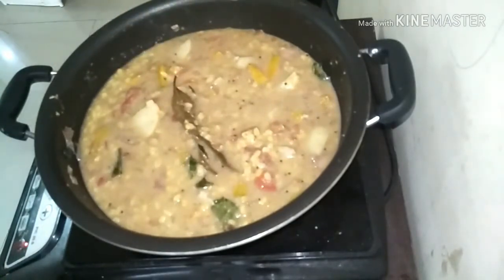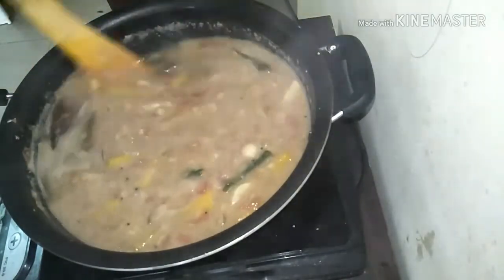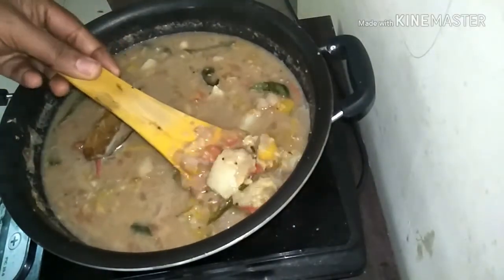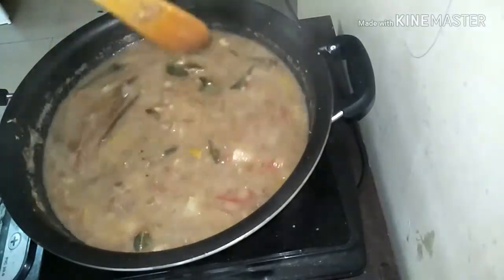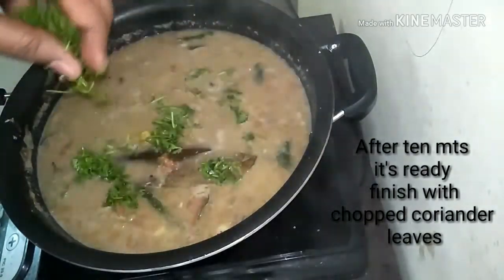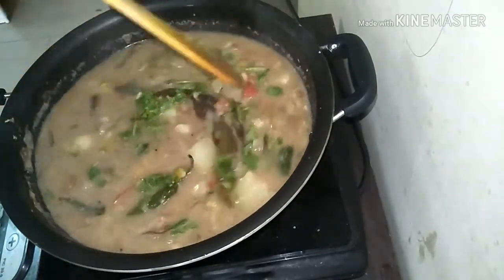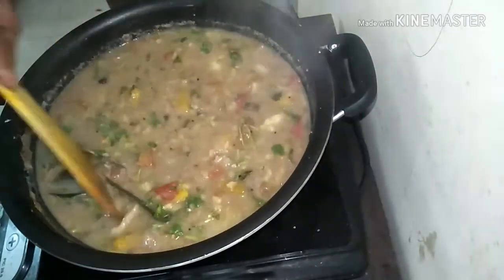So this tastes more like a kurma but a healthy version, as some cooked moong dal is added. It is definitely a different recipe for idlis and dosas. I am sure you are going to like it. It is almost done now. Finally add in the chopped coriander leaves and finish off this recipe.